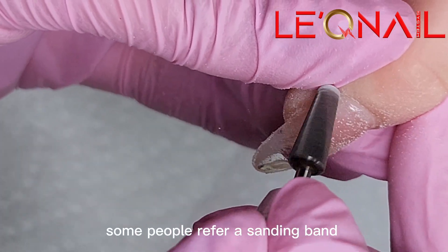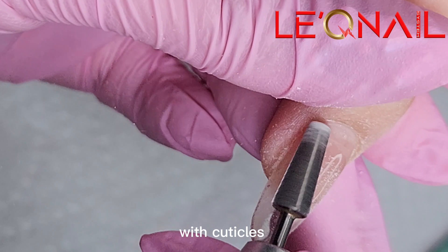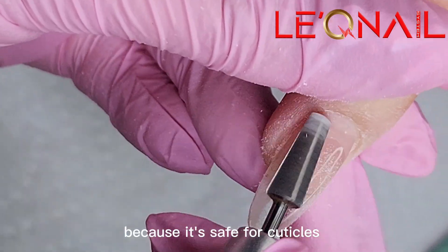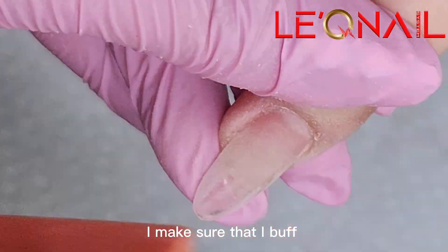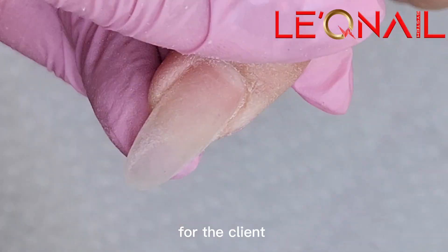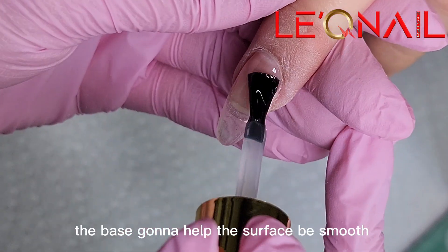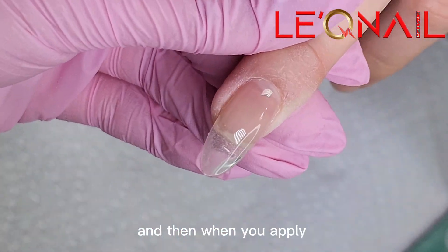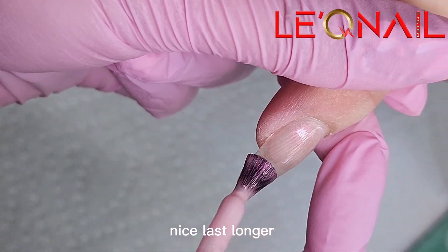Some people prefer a sanding band — anything that makes you feel comfortable with cuticles. I use this cuticle tool because it's safe and I don't flood the cuticle with blood. After I'm done with the cuticle, I make sure I buff every corner very nicely for the client, and then I use the beige gel to apply on the nails. The beige is gonna help the surface be smooth, and when you apply color, it gets close to the cuticle with no bumps, nice and longer-lasting.